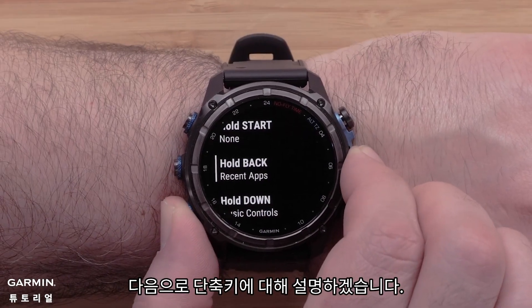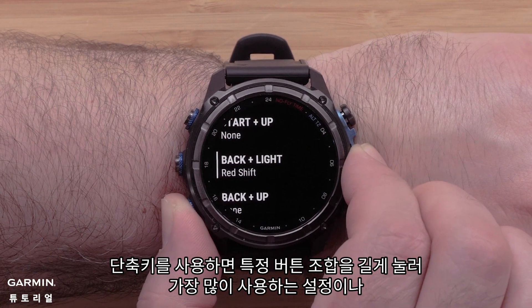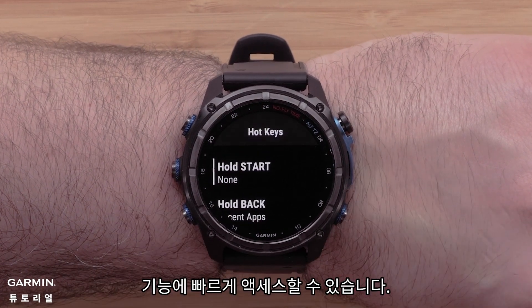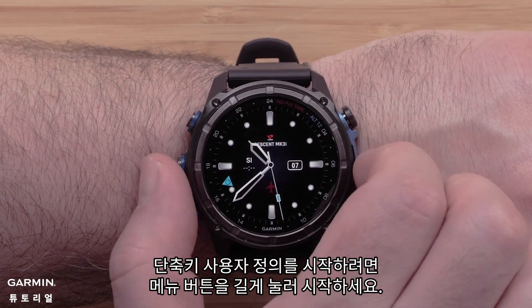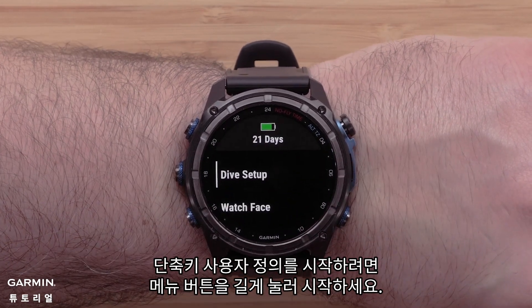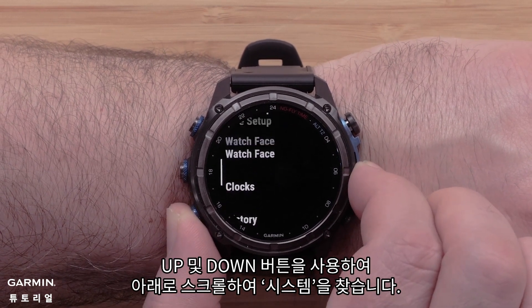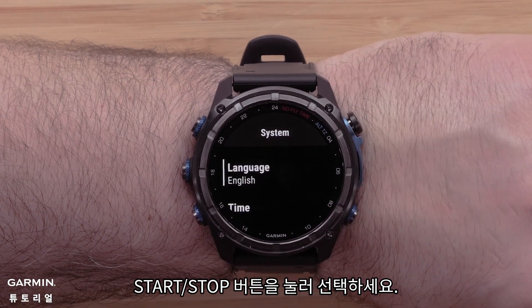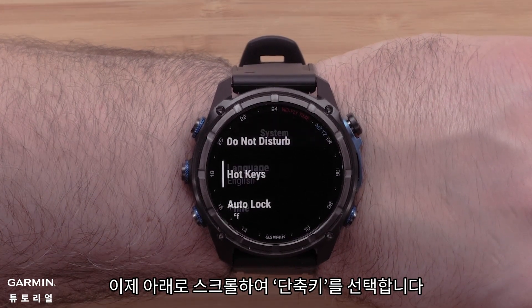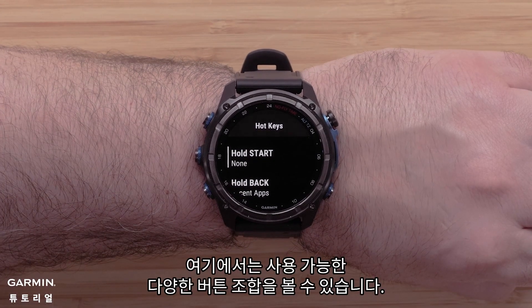Next, we will discuss hotkeys. Hotkeys allow you to quickly access settings or features that you use most by holding a certain button combination. To begin customizing your hotkeys, start by pressing and holding the menu button. Use the up and down buttons to scroll down and locate System, then press the start/stop button to select it. Now scroll down and select Hotkeys.